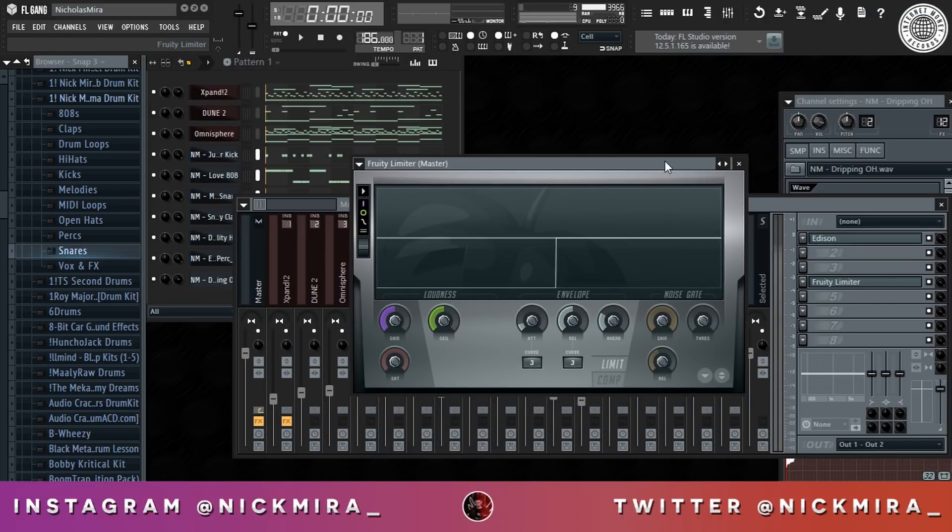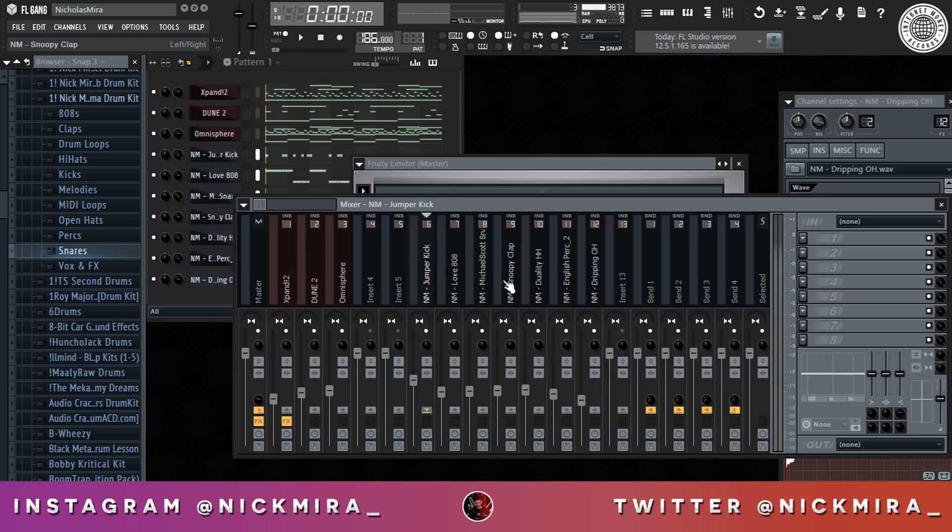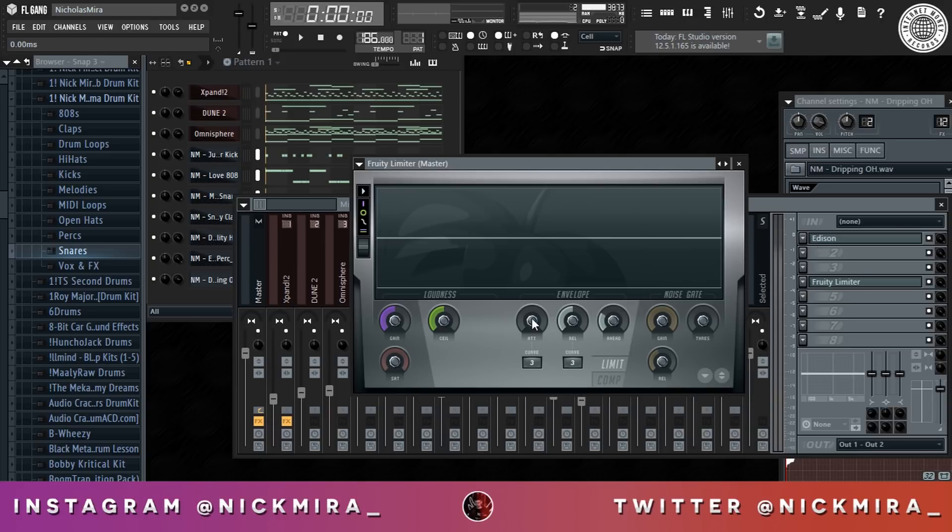One thing I do want to note right here is when you're mixing the track — which is basically just leveling for me — all I'll do is level the sounds, have the kick the loudest instrument, 808 following up, and just make sure everything sounds right and clear. For a Tekashi beat you want it kind of distorted, but we don't want the master clipping, so we're going to bring out a limiter, bring the attack down, release down, head down, and then adjust our ceiling knob. Then after we adjust our ceiling knob, we're going to bring out a maximizer and just raise it back up.